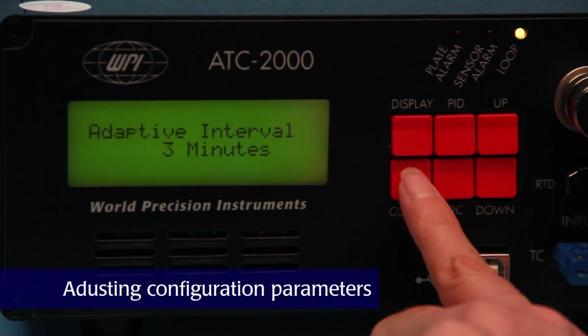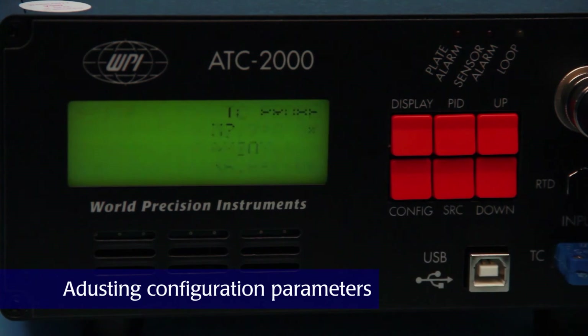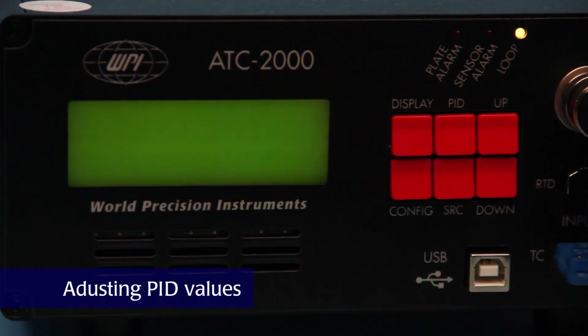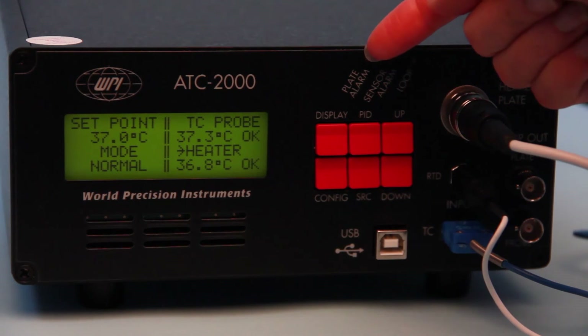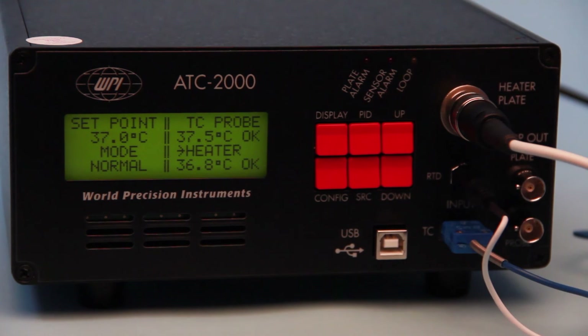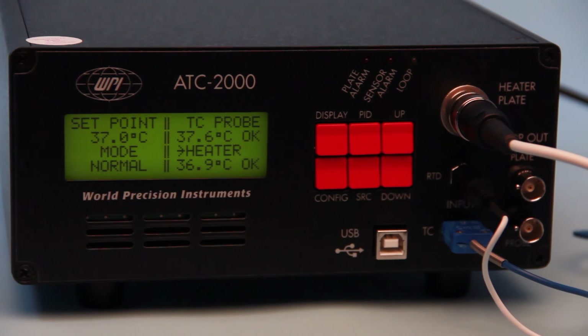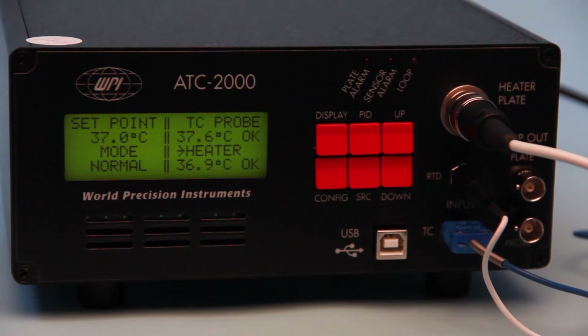The config button toggles through a list of configuration parameters like set point and alarms. To adjust the PID value of a controlled temperature probe, press PID. The red LEDs illuminate during an alarm state. The plate alarm LED flashes if the plate temperature exceeds 45 degrees Celsius. The sensor LED flashes when the controlled temperature falls outside the high and low alarm limits. The status indicator is a heartbeat LED that blinks continuously when the unit is running.